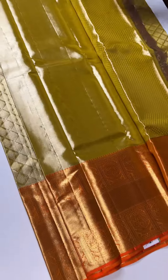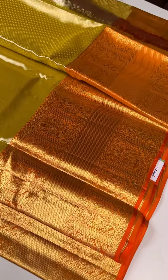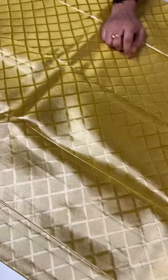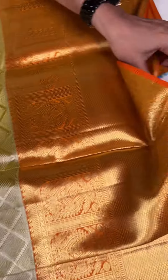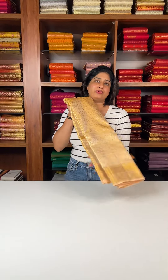The blouse piece is the same body color. The silver and gold border is the same as the blouse piece. The price is 19,500 rupees. The bottom is very beautiful.